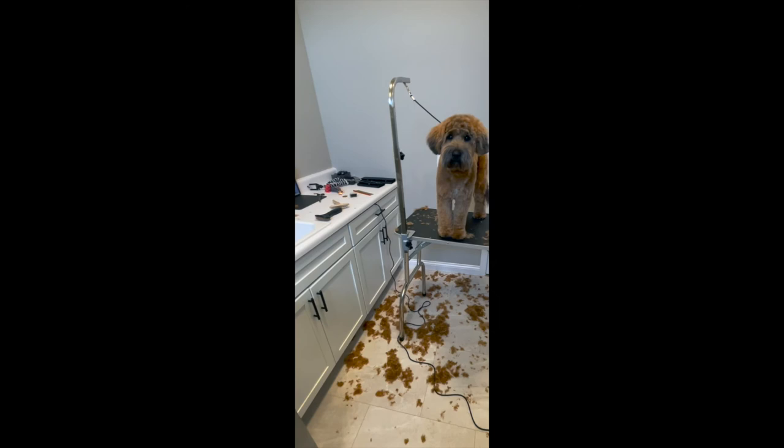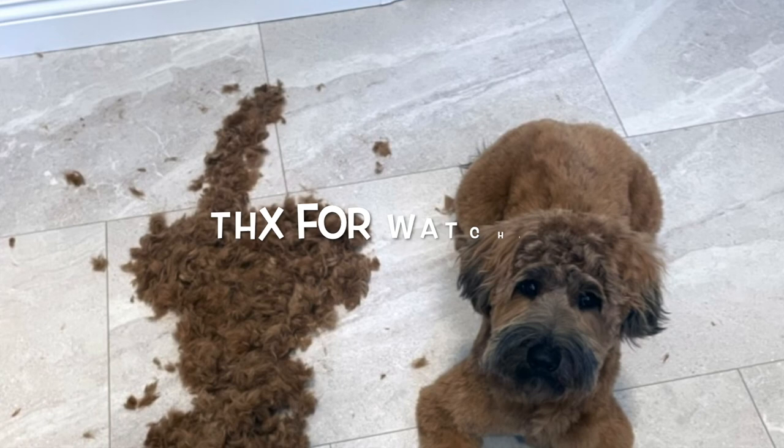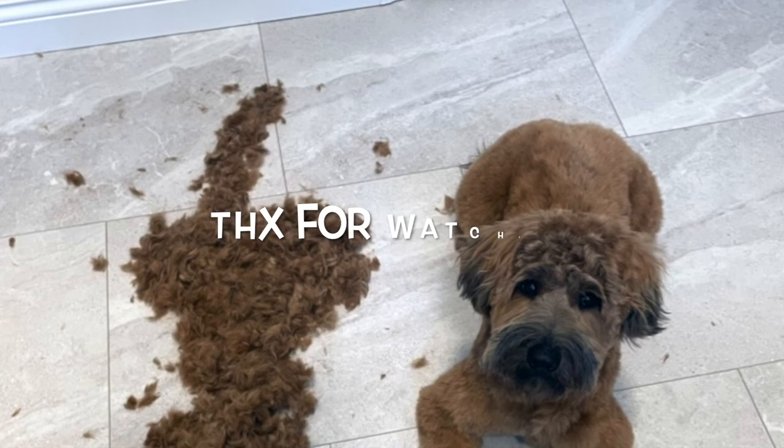Look at the mess we made. Stand back from your dog, take a look, clip anything else that's weird, and you're done. Thanks for watching guys — we'll see you next time.